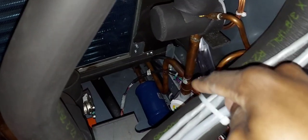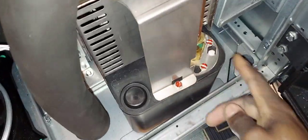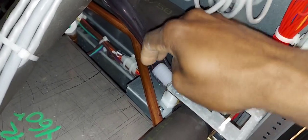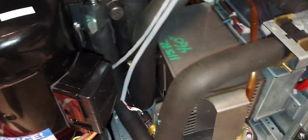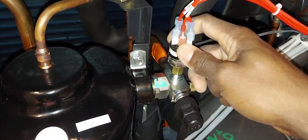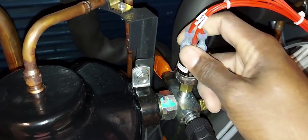Here's your liquid line filter dryer, and there's a sight glass right there. Here's your condensate drain pump and condensate drain pump line. This is your high pressure switch — high pressure safety switch, high pressure safety cutout.